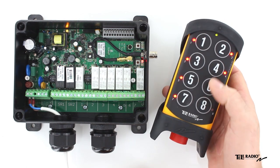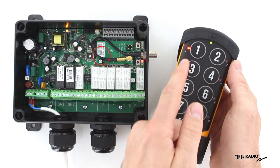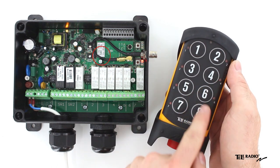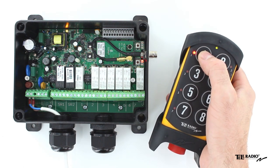Press button 1 to enter the registration menu. Press a button on the transmitter to select an empty memory location. Occupied positions are indicated by a steadily lit LED.